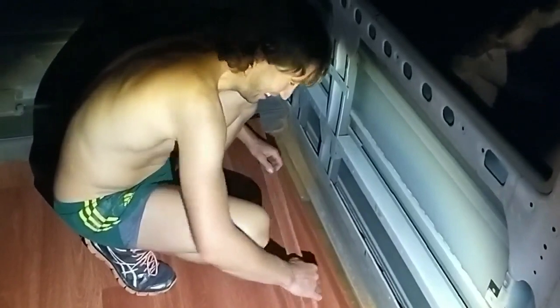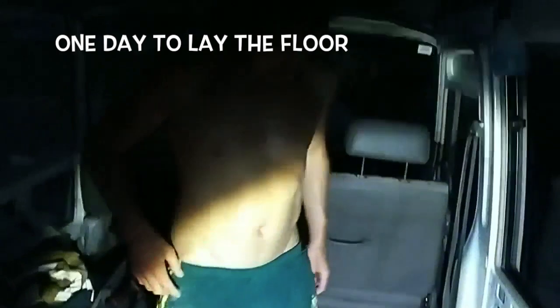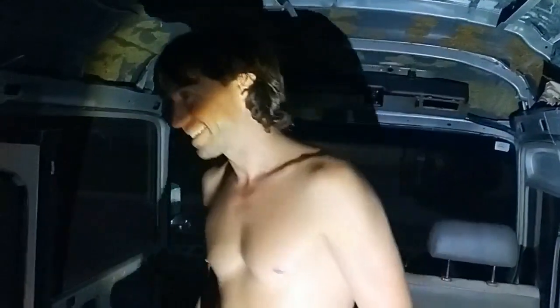It's night time now, we're working by torchlight. He's done such a good job, worked at it all day. We've got our trusty helper, Loki. It's done — it's a great time.